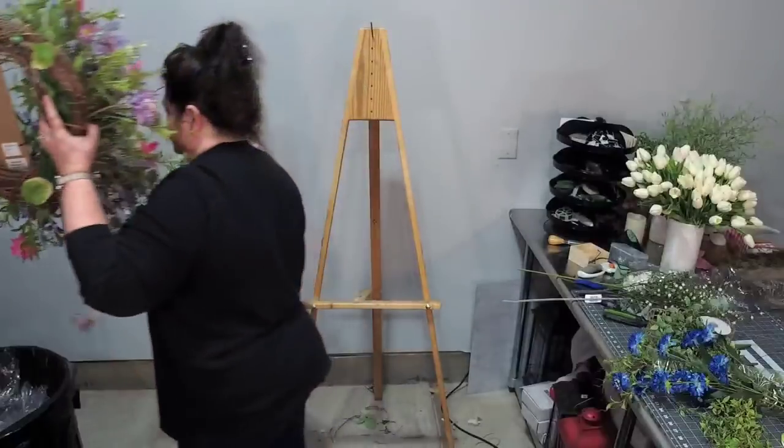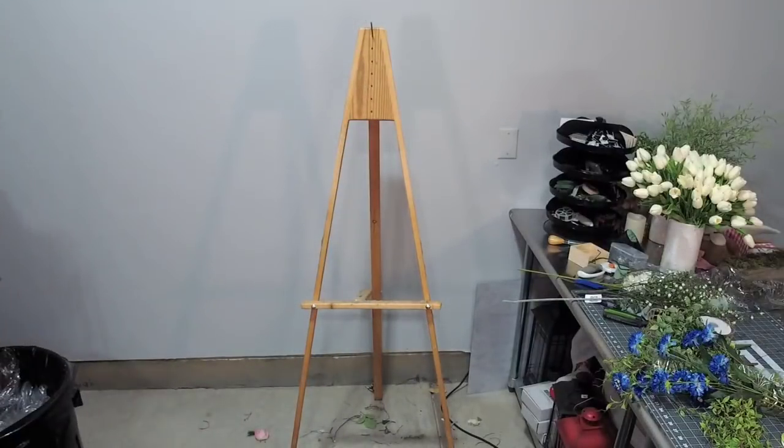Such a trendy boho wreath. Those wreaths are really popular right now, those hoop wreaths. So let's go ahead and put that down here.